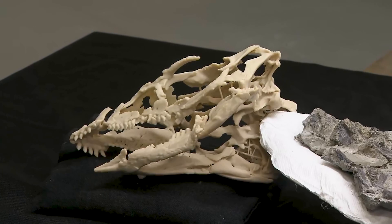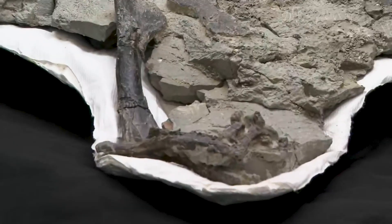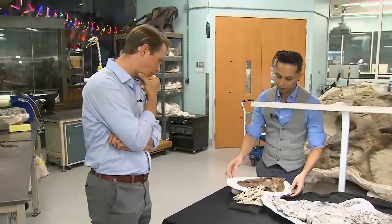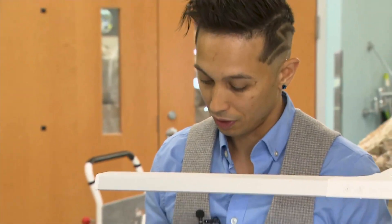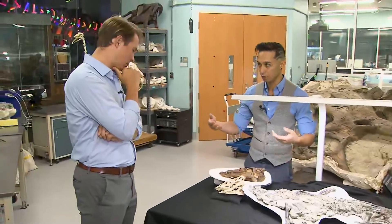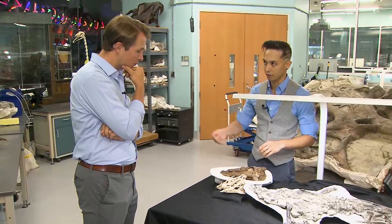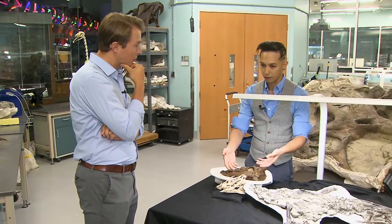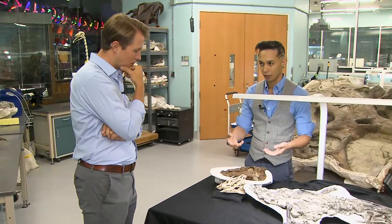That's not a Thescelosaurus skull, is it? That's right. One of the really cool things we found out about Fautna in the later stages of this project is that Fautna is actually the direct ancestor of Thescelosaurus. That's what makes the connection with the Dueling Dinosaurs project — Thescelosaurus lived alongside the Tyrannosaur and Triceratops downstairs. And now that we know Fautna lived 35 million years before it, we can kind of fill in the gaps in the evolution of these really cryptic animals.